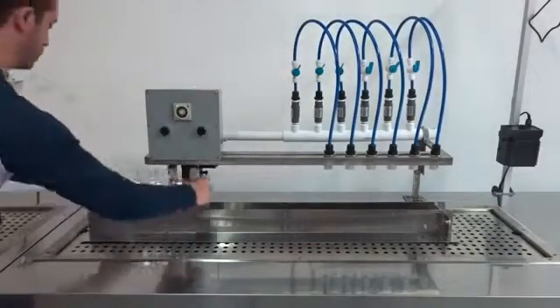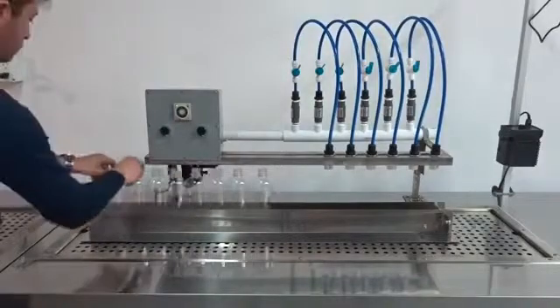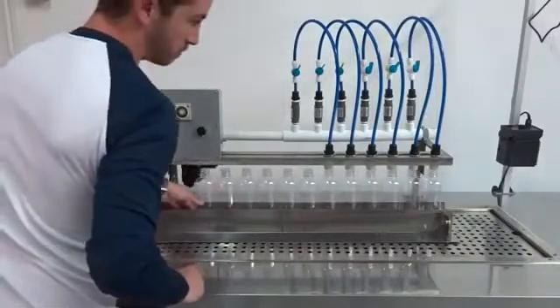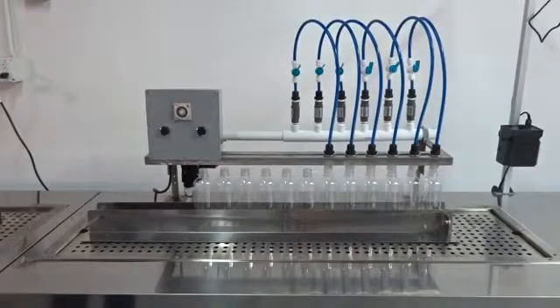When the rinsing stops, the operator transfers the bottles to the filling line. The bottles are moved down the filling line and placed under the six filling nozzles. Since the EasyFill can fill bottles of different sizes and capacities, the filling line is adjustable for different heights and bottle widths.